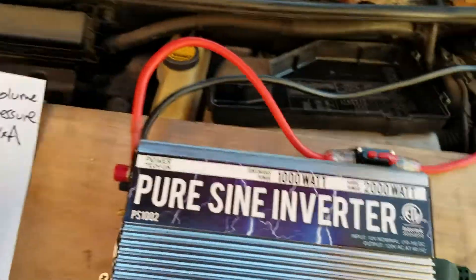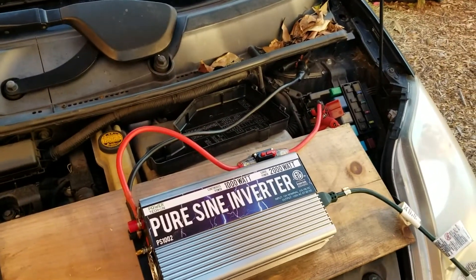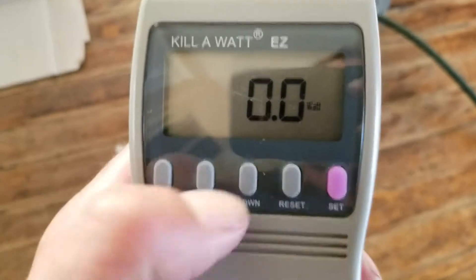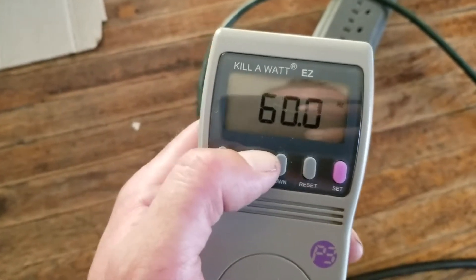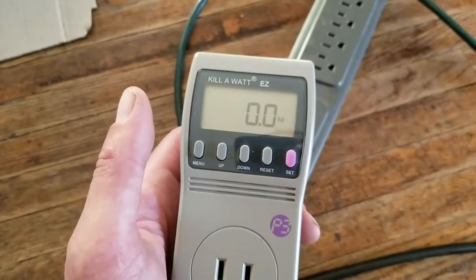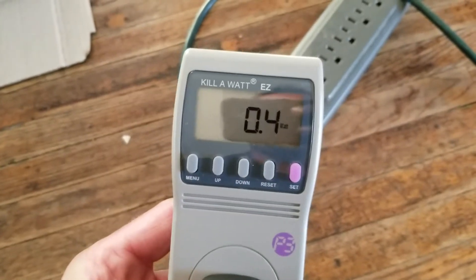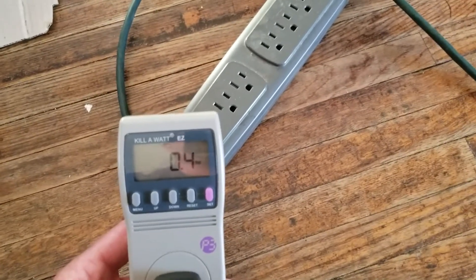Now we're going to go inside and use this extension cable to hook up a lamp, a fridge, and the air conditioner. Here's a quick tutorial on the Kill-a-Watt — I've got it set to watts. Nothing is plugged in so it's not drawing any power. When you start to plug things in, even this extension cord draws some wattage even when it's not actually powering anything else.